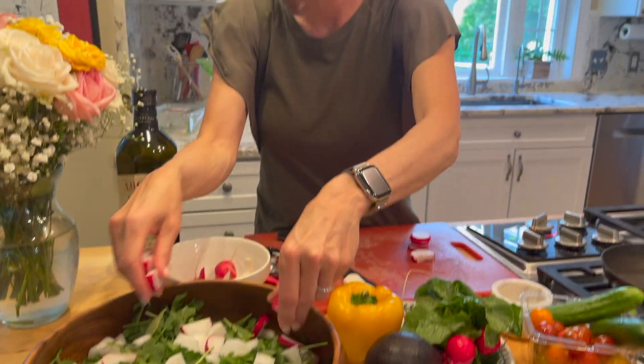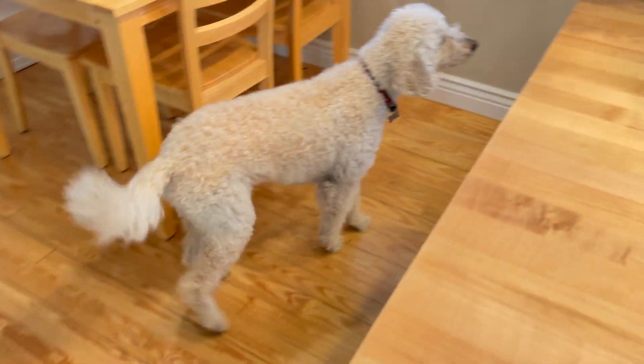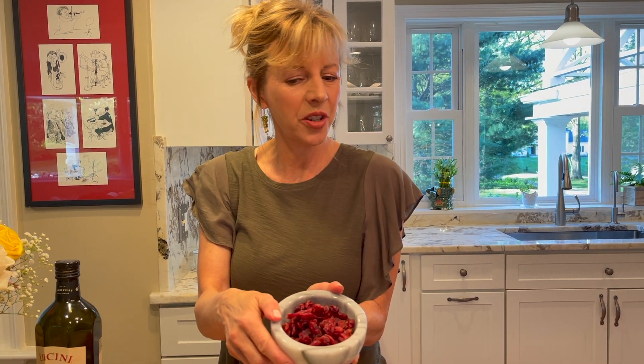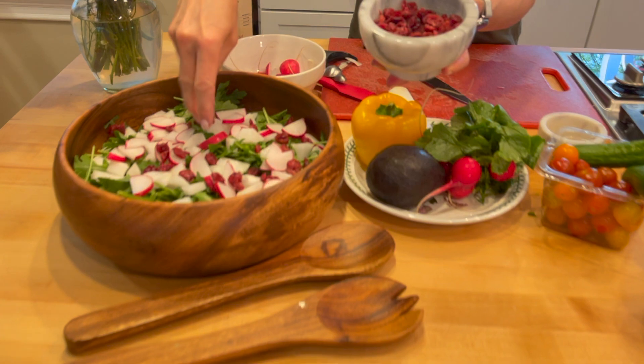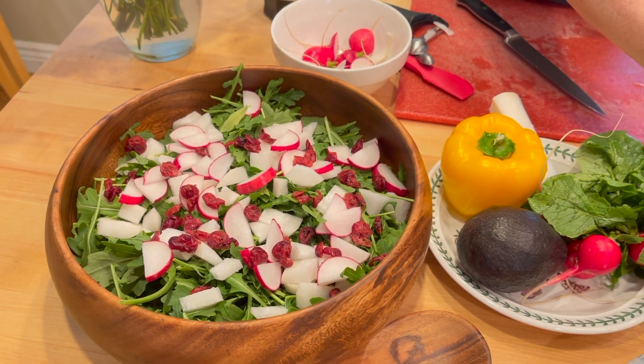These red radishes have a little spicy element to them, which I love. But when you have spice, you need to have sweetness. I've got two different types of radishes, and I'm going to add some dried organic cranberries because I always like to have different color in my salad. I'm not going to go nuts with this, but it's another texture. I've got these beautiful baby cucumbers too and I'm going to slice them.